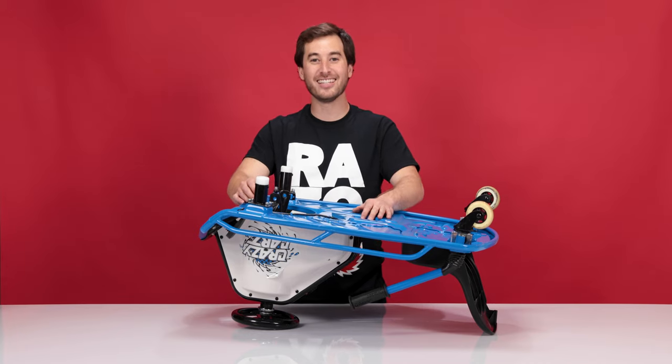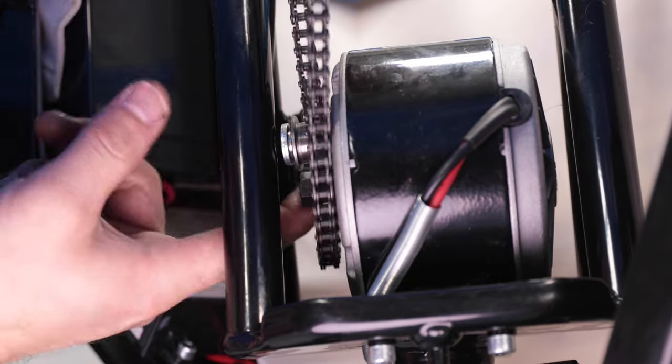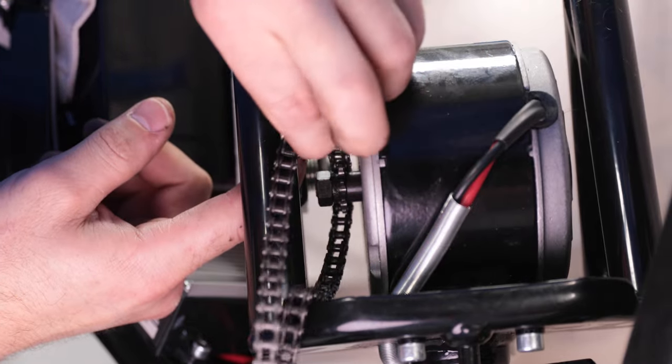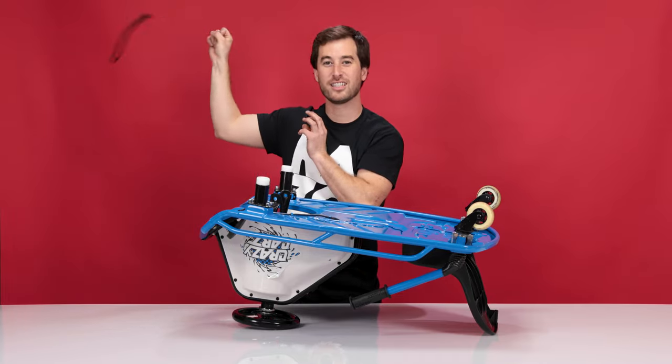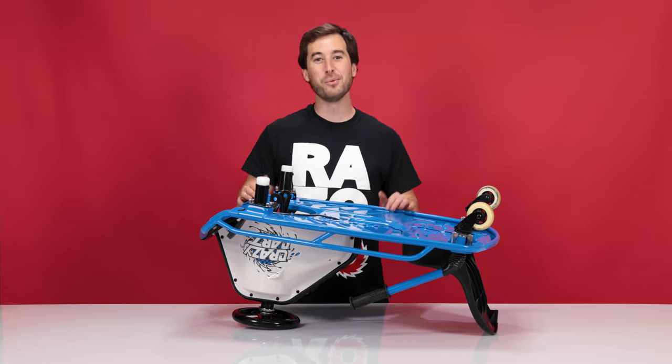Now let's remove the chain from the motor sprocket — simply pull it off. Take your old chain and toss it in the trash. And that concludes step two: removing the wheel.